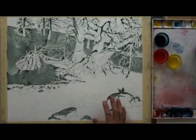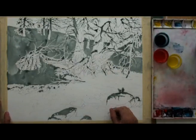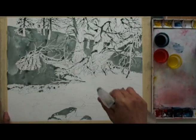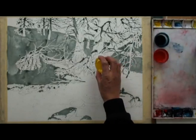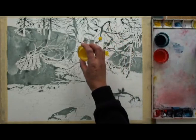Now the masking has dried and we are going to start pouring the colors to paint this painting. First we are going to spray a little water here. We are going to start with the focal point area, and I want some warm colors on this area — so the trunks, on the roots.